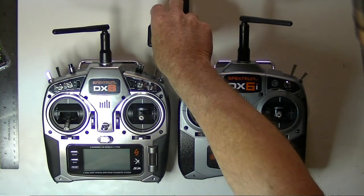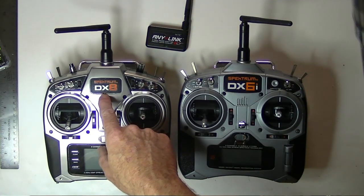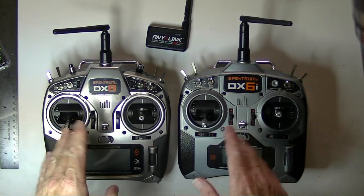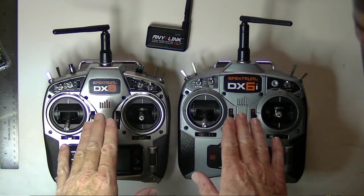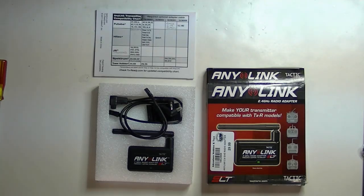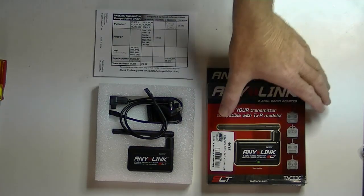Let's talk about using the AnyLink on the Spectrum radios with the FlyZone planes. In this case, I'm going to be using a DX8 and a DX6i, because these two radios cover the two types of cables that can be used with the Spectrum radios. So here's what comes in the AnyLink box.